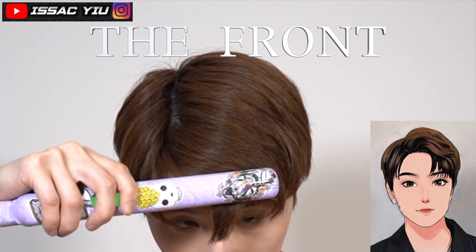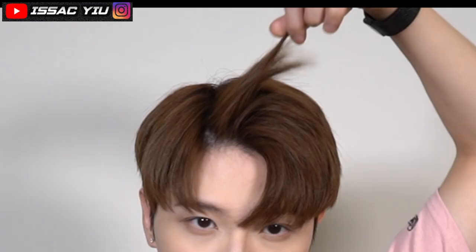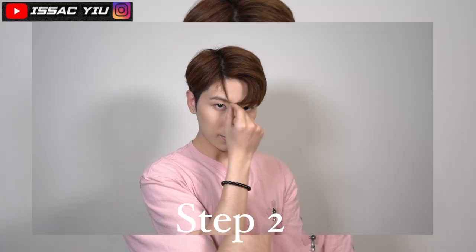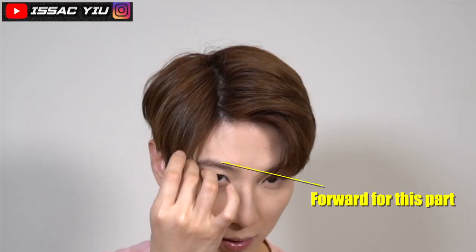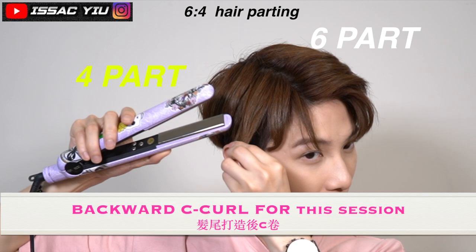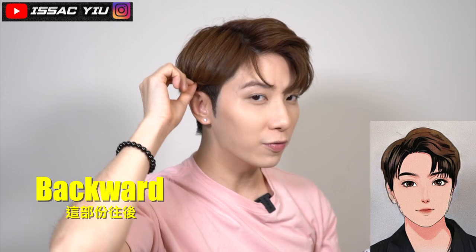Can you see the bands? Just do like that. This one is forward and I'm going to do backward. Backward, then backward. Forward for this way, and do backward for here.